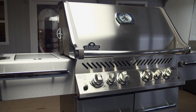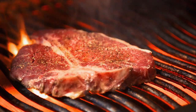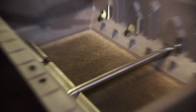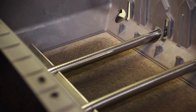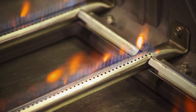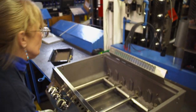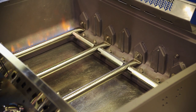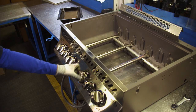Bling is one thing, but an easy start is another. Napoleon turned its hand to overcoming the frustration of barbecue ignition failure. The Pro 500 has a jet fire ignition system with cross-light brackets. If one burner for some reason doesn't want to start, it will allow it to light from a neighboring burner that is already going.